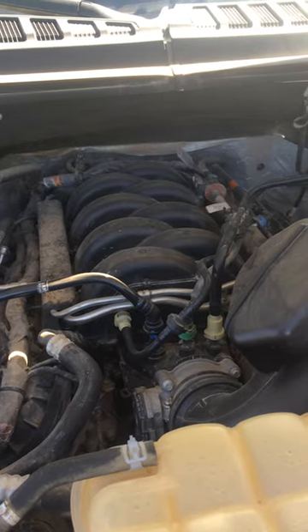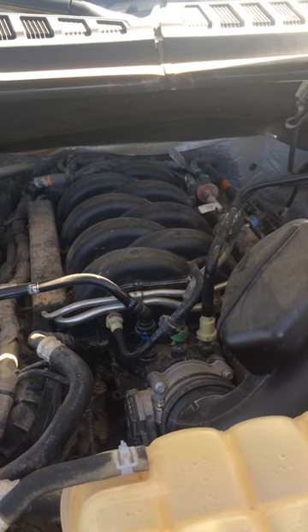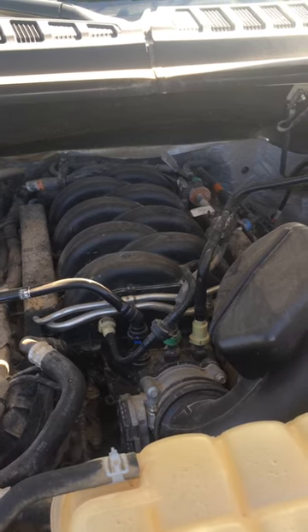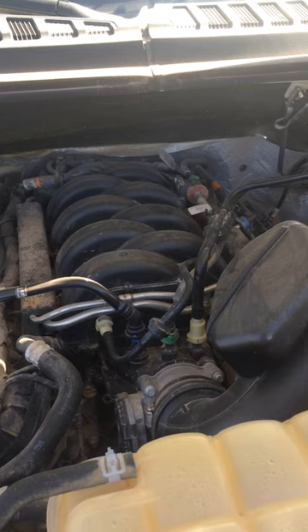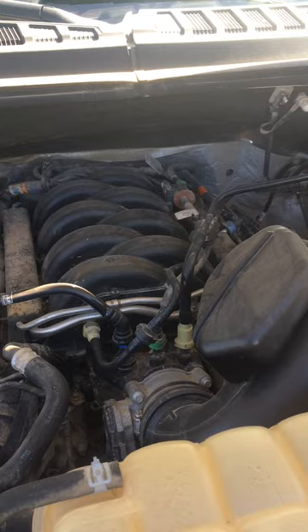If your vehicle has a bad O2 sensor, you can still drive on it. It's not really going to hurt your engine. It's just going to hurt your miles per gallon on your vehicle. But it's definitely one of those things you want to get fixed sooner rather than later. It's usually actually a pretty easy process. It's just a sensor, so all you've got to do is remove the sensor and plug a new one in.